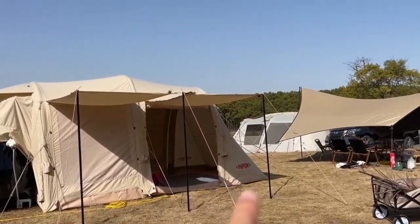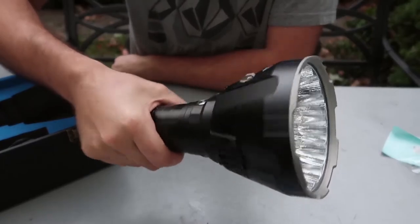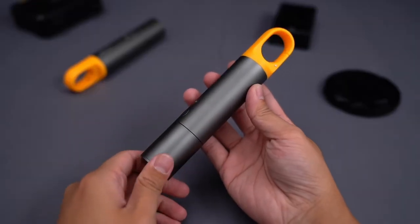Model Y owners must have part 2. The ordinary flashlight is either heavy or not light enough. This is HOTO Ultra Bright Flashlight.